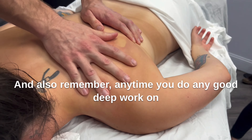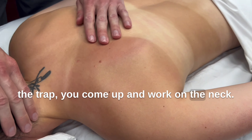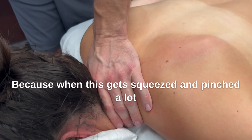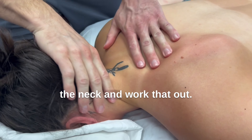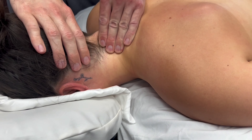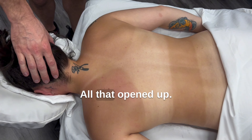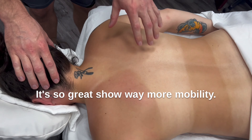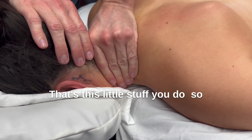Anytime you do any good deep work on the trap, come up and work on the neck, because when this gets squeezed and pinched, a lot of times it'll shoot some pain up the neck. So make sure you always come back to the neck and work that out. See all the blood flow we're getting right there now — it's great. Just take a look at the difference in color on the side. All that opened up. Shows way more mobility. So anybody who has any kind of pain there, that's this little stuff you do.